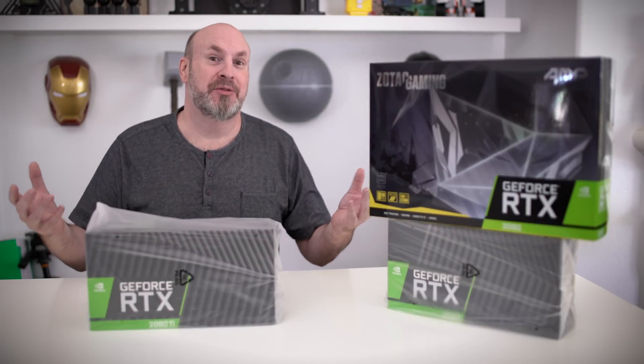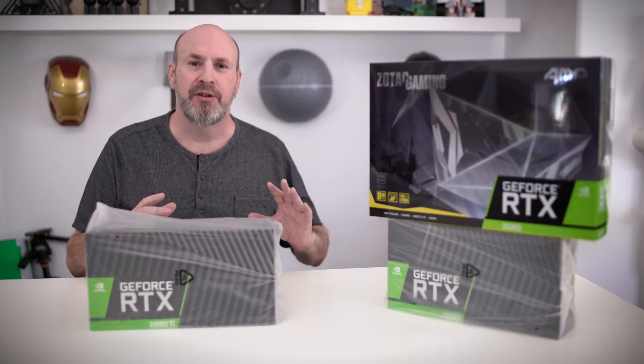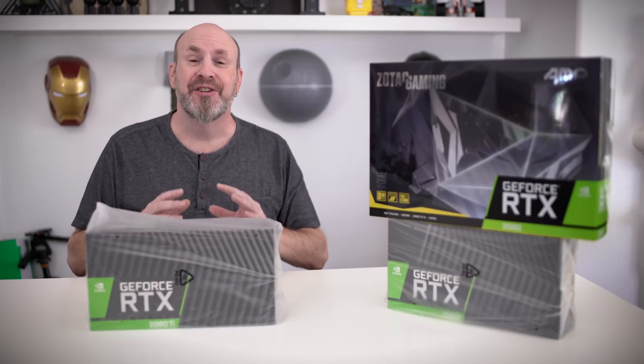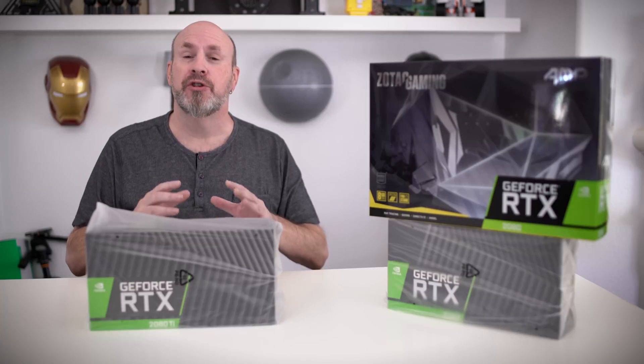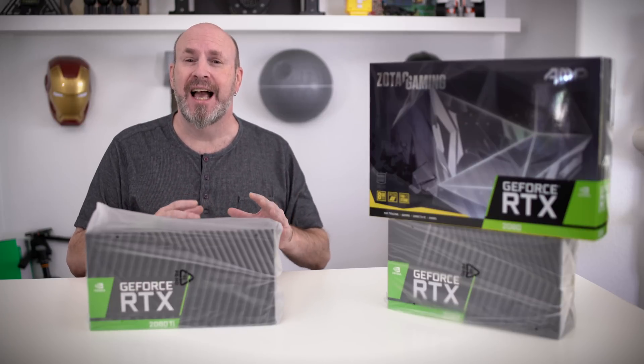Happy unboxing day! That's what it should be, because today we're going to be bringing you guys three different unboxings of the brand new RTX 2080 series. We're going to show you two different 2080s and a single 2080 Ti.